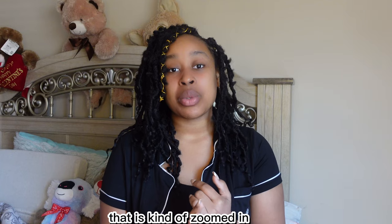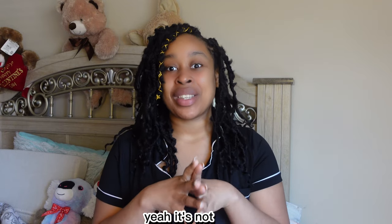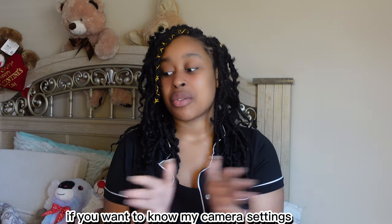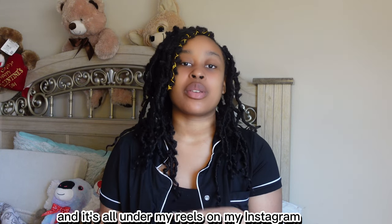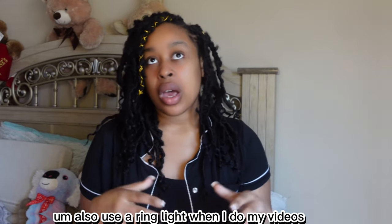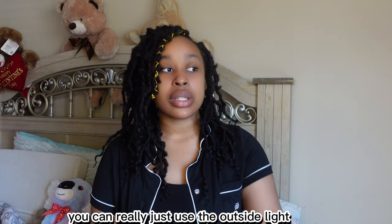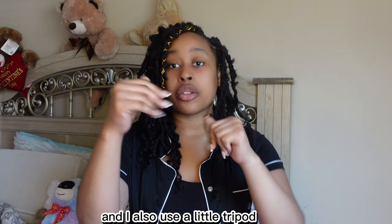I have the Sony ZV1 camera. It has pros and cons — it's a bit zoomed in and the battery dies fast, but the quality is very good. If you want to know my camera settings, visit my Instagram at forever.kristina — it's under my reels and also on my TikTok. I also use a ring light, but if you can't afford one, just use outside light or find the best lighting spot in your house.